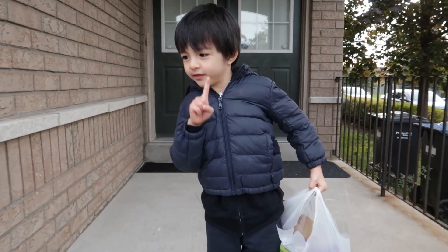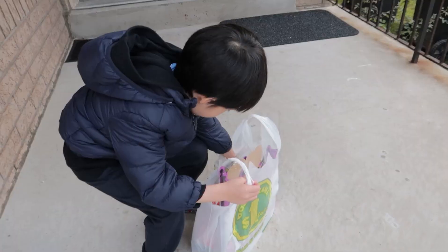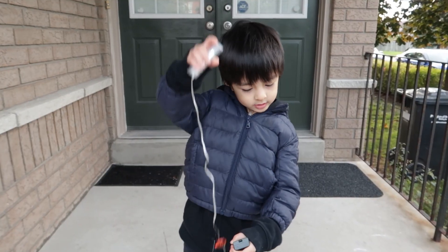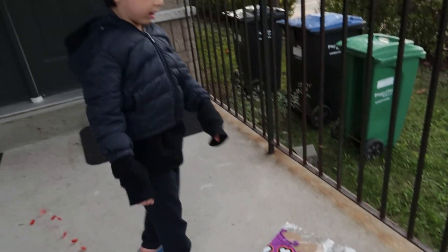First activity. So we're gonna decorate our porch. Yay! Okay, guys. So we have some light and decoration for the door.